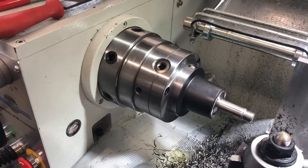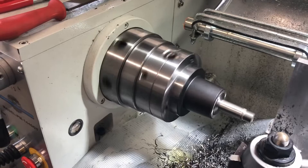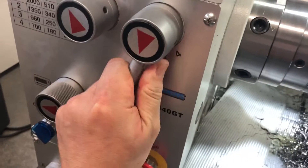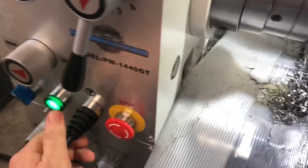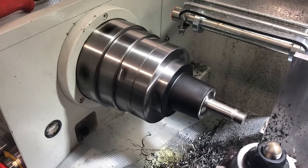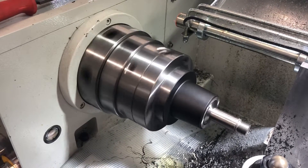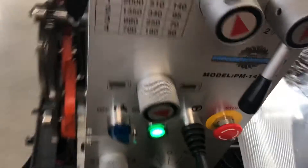Stop and reverse. Smooth. On to L2 — forward, stop, reverse. Smooth.